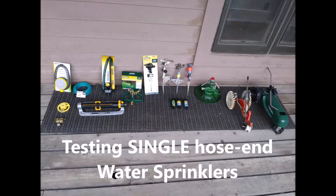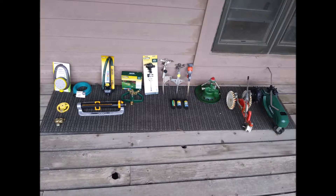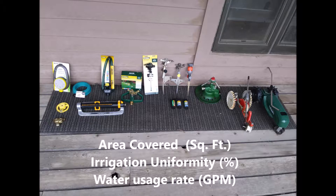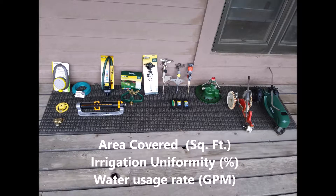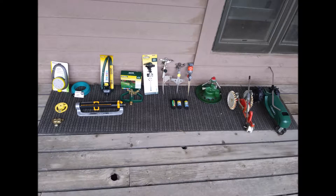I'll measure their area in square feet, determine what their irrigation uniformity is in percent, and figure out what their water usage rate is in gallons per minute.